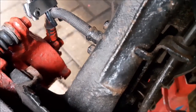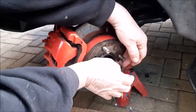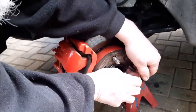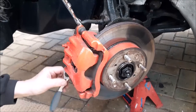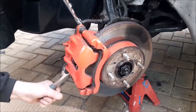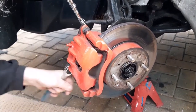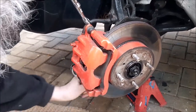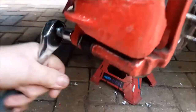Before we loosen the two slip bolts, we should show you that it is very, very stiff. Although you could turn it when the wheel was on, normally you should be able to turn it even with the wheel off, so it is dragging. Although it appears it had eased off a little bit from our drive, it still certainly isn't right.